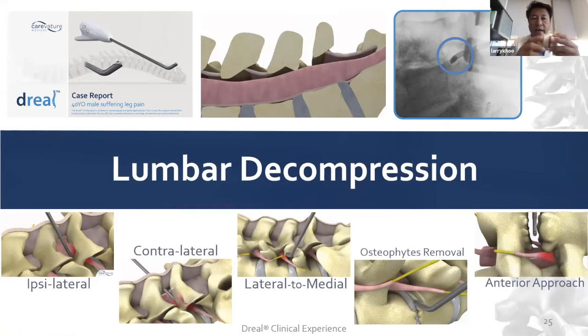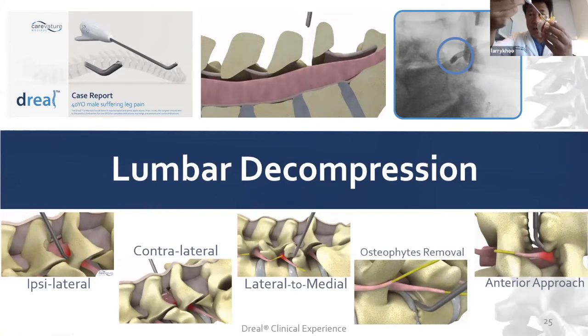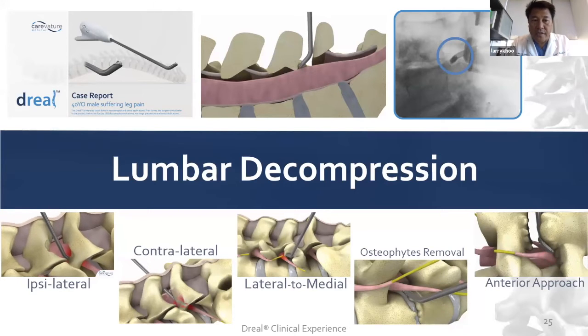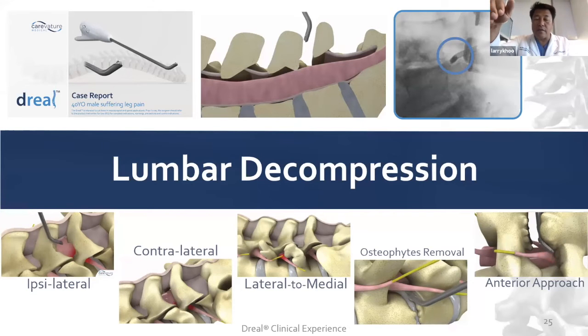You can come in from the outside, cut down, work down the facet joint and work underneath to do an outside-in foraminotomy. And of course you can do a decompression to remove osteophytes that are compressing from the bottom disc space. Finally, there's the anterior approach where you're coming from an ACDF or an A-lift and can take down osteophytes on the endplates.